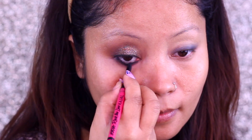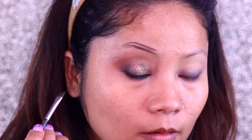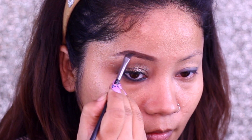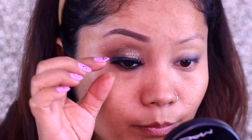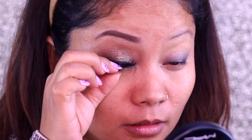Kajal doesn't suit everyone, but I will recommend Kajal for this look because it should look more glamorous. So I have used a little blank off instead. For the eyebrows, I have used a soft arch. If you have good eyebrows, you can also draw them, but you just need to add color and groom them using a spoolie brush.